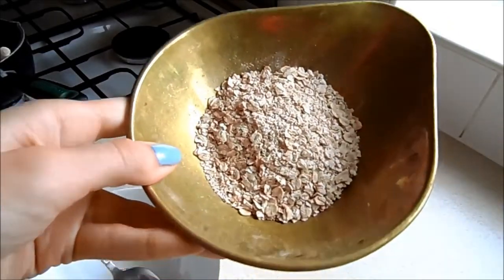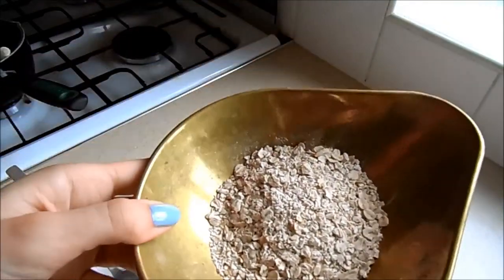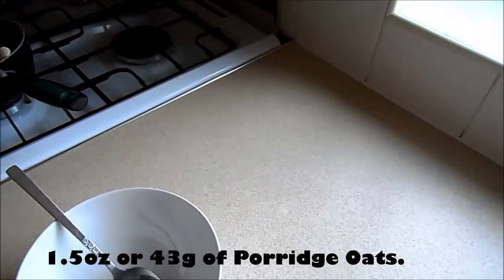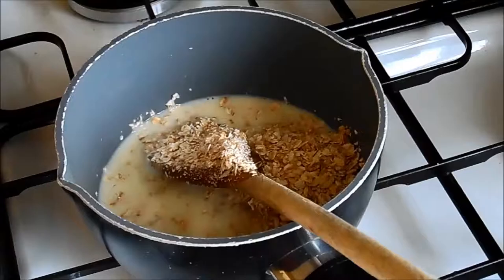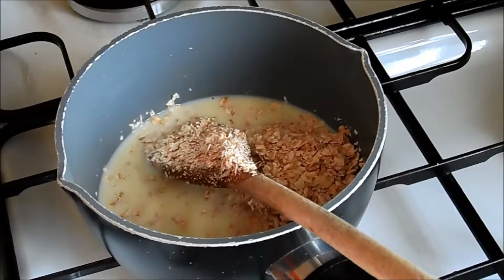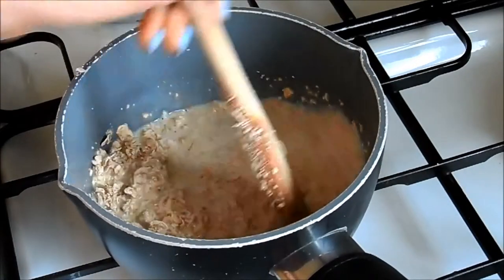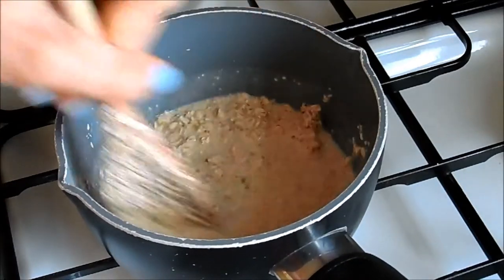Then I use the Neil's Yard gluten-free porridge oats — they're just normal porridge oats but gluten-free. I measure one and a half ounces of them. I can't think what the gram equivalent is, so I'll leave that in the description below. That goes into the pan as well, and once it's in, just get all the oats covered in the milk.